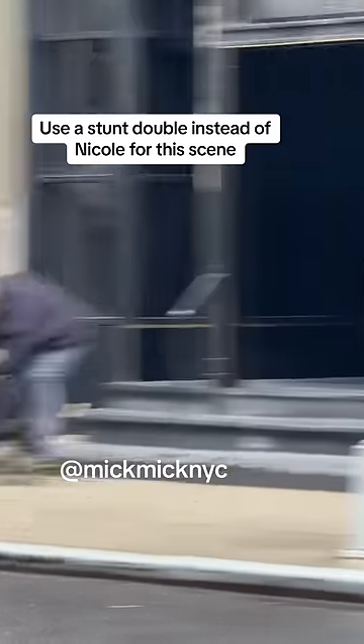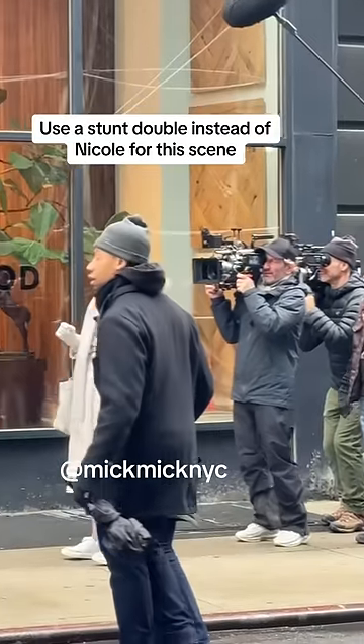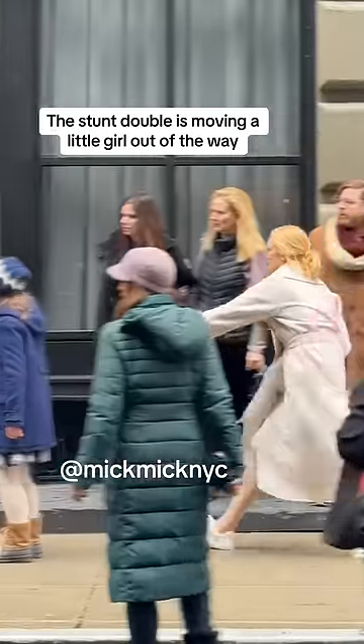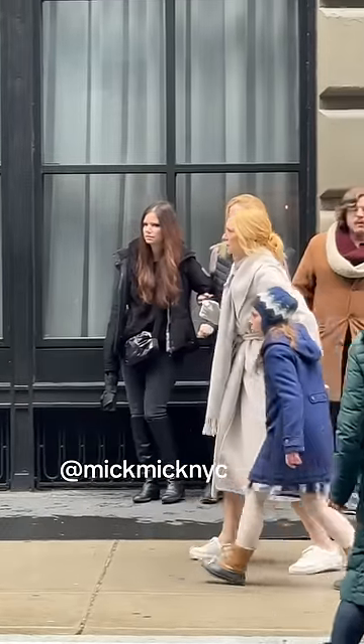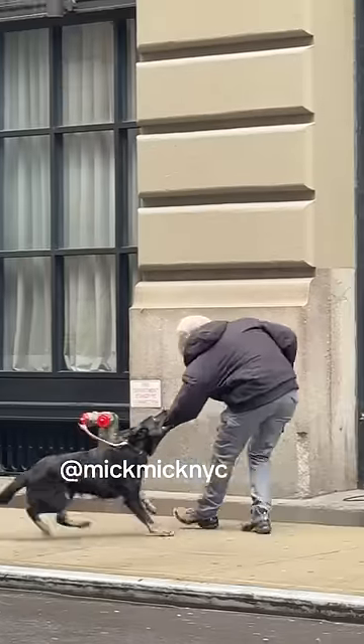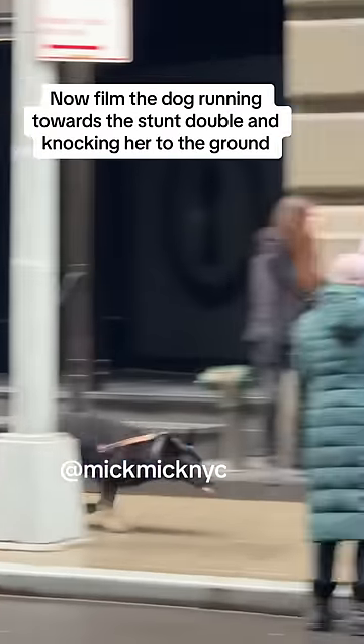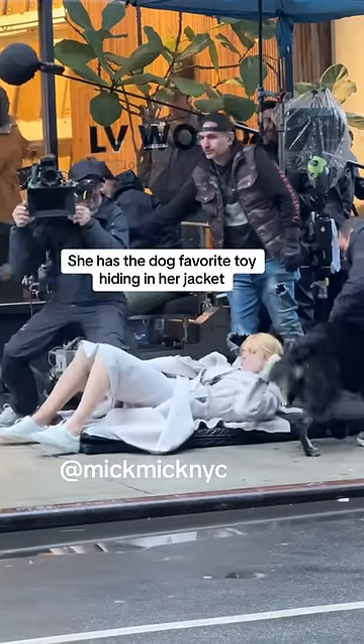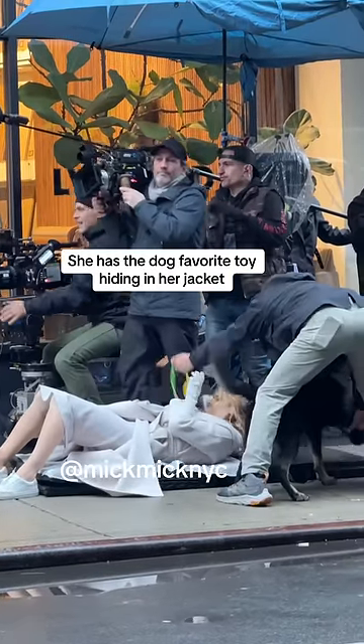Use a stunt double instead of Nicole for this scene. The stunt double is moving a little girl out of the way. Now film the dog running towards the stunt double and knocking her to the ground. She has the dog's favorite toy hiding in her jacket.